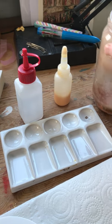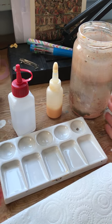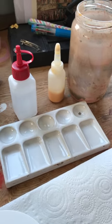You'll need one of these — a big jar of water. Sometimes it's good to have two: one for mixing your pigments and one for when you're actually painting. I'm not doing that yet.